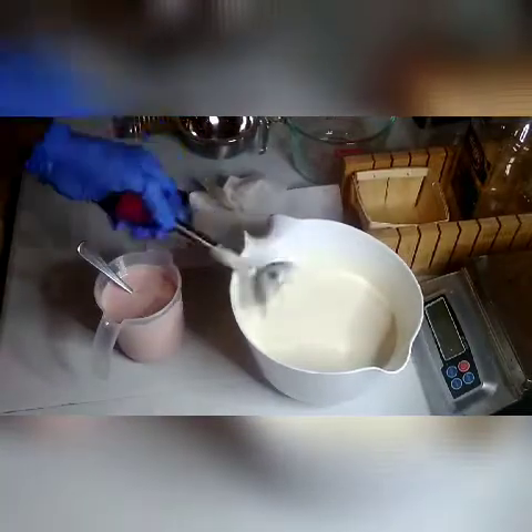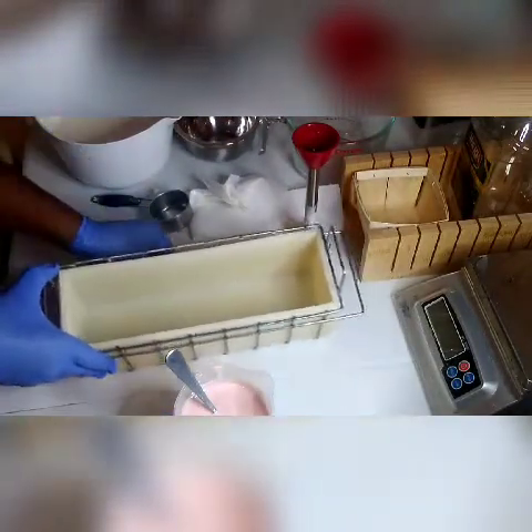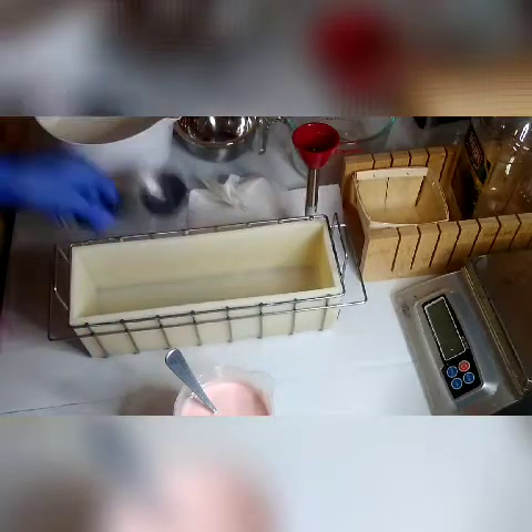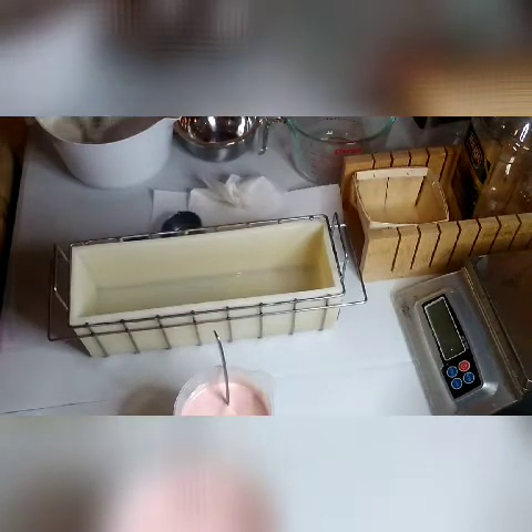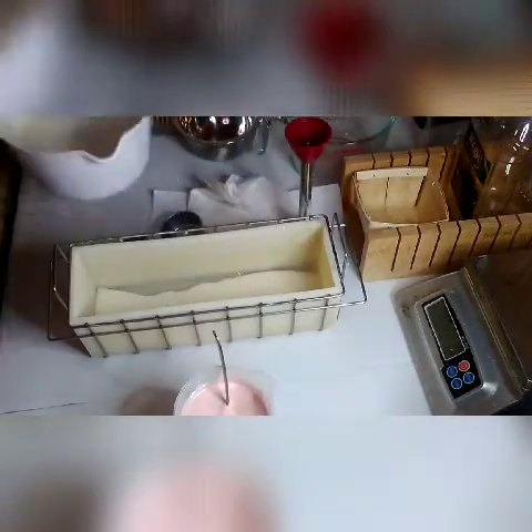I'm going to put this down now and get my mold ready because I'm almost ready to pour the soap batter. Now I'm going to do what we call an in-the-mold swirl. I'll give it a little tilt so you can see better. I'm going to start with my white soap batter and make a nice line down the center of my mold, then alternate between the white and the pink. When you add the white on top of the pink, it's going to continue to mix and swirl on its own inside the mold — and that's why it's called the In the Mold Swirl.